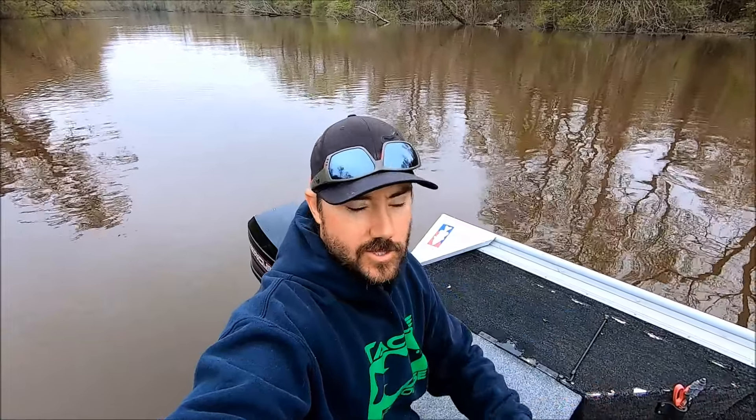Hopefully we have some catfish on them. I'm also going to set some more limb lines after we check those — I'll go a little further up river. When I do that I'll explain what hooks I use, what line I use, and how I do it. But first, let's run up the river and see if we got some.